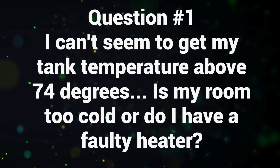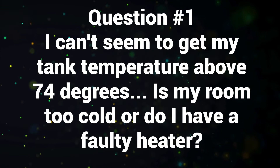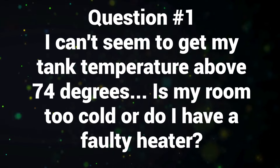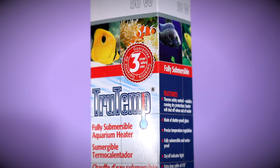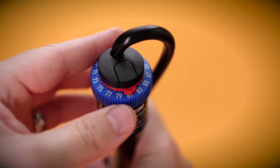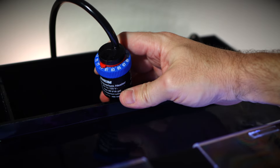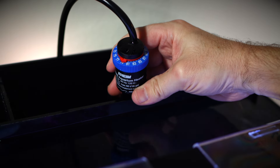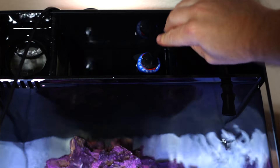Question number one: I can't seem to get my tank temperature above 74 degrees. Is my room too cold or do I have a faulty heater? Honestly, it could be either one. First of all, what temperature do you keep your room at? This small heater that comes with the Hello Reef kit is really meant for rooms at typical room temperature, somewhere between 68 and 70 degrees. So if your tank is quite a bit cooler, it may be having an issue keeping warm.